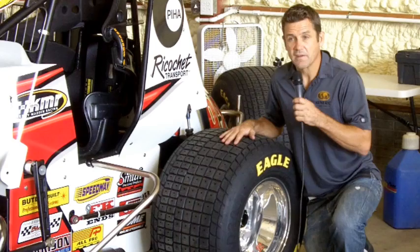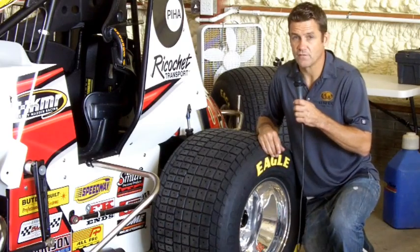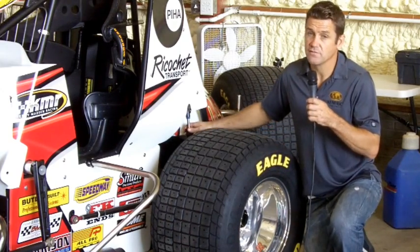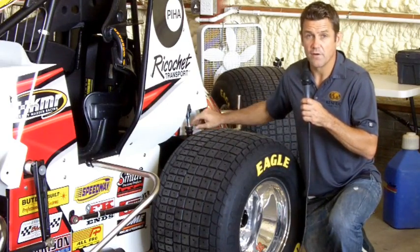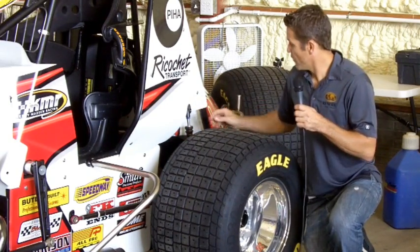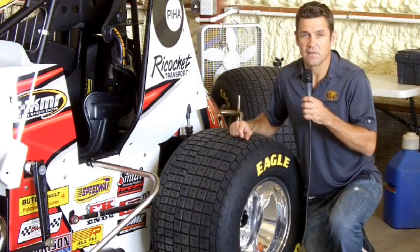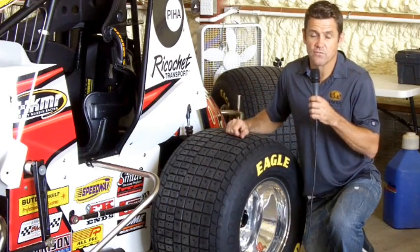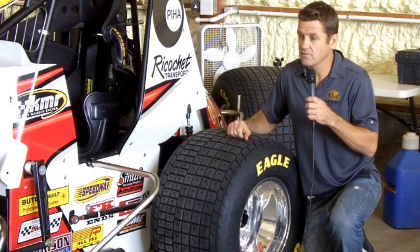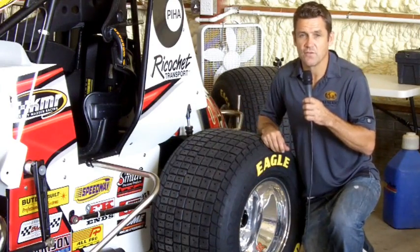Another great feature of sprint cars is the shock technology for dirt track racing, and it's also come a long way in the last few years. VRP shocks give us great shocks. We run different varying bump rubbers on the left rear for different heights and different tracks. We also have adjustable rebound and compression, and we typically carry about 10 to 15 styles of compression ratios and rebound ratios — probably similar to NASCAR, but it's become really evolved for dirt track racing in the last few years.